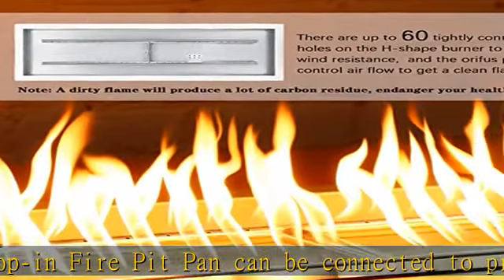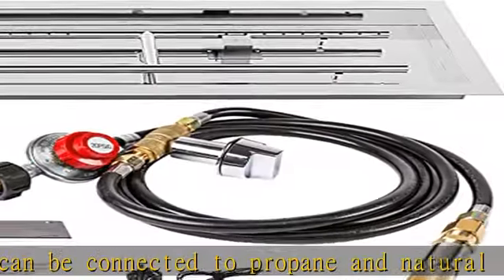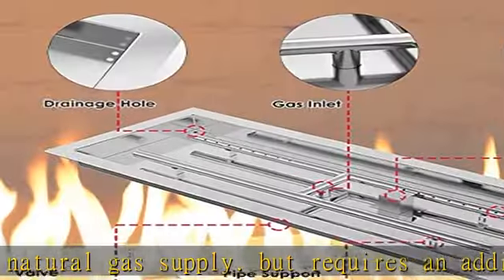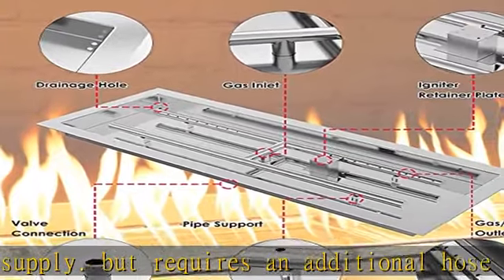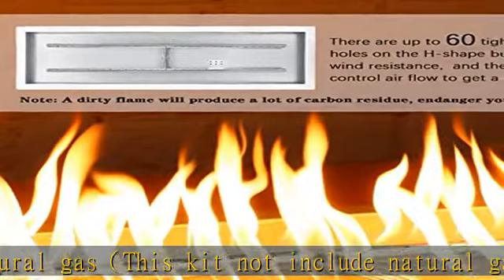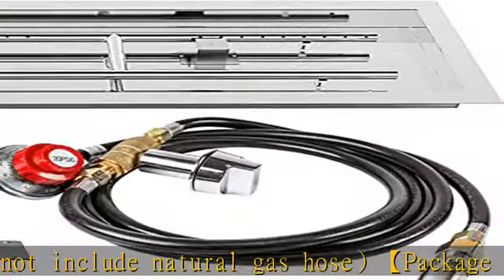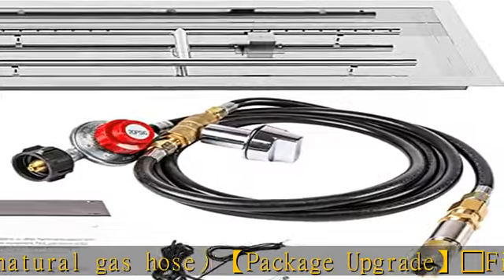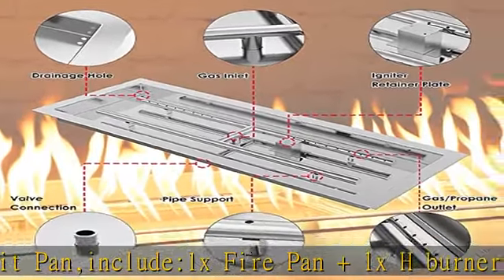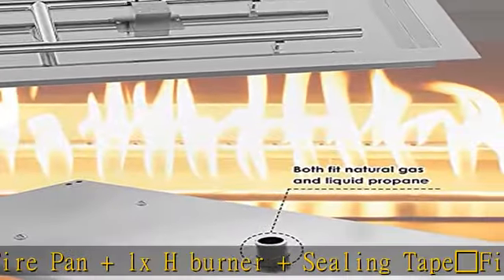Includes 3-inch chrome key and push-button gas igniter (battery not included), plus wire ignition and ignition box. The packing is strong enough to receive the product in perfect condition. Used for indoor or outdoor decorative fireplace. Can be used indoors or outdoors with liquid propane — remember, if using propane you need an air mixer, and it will burn cleaner and look better.